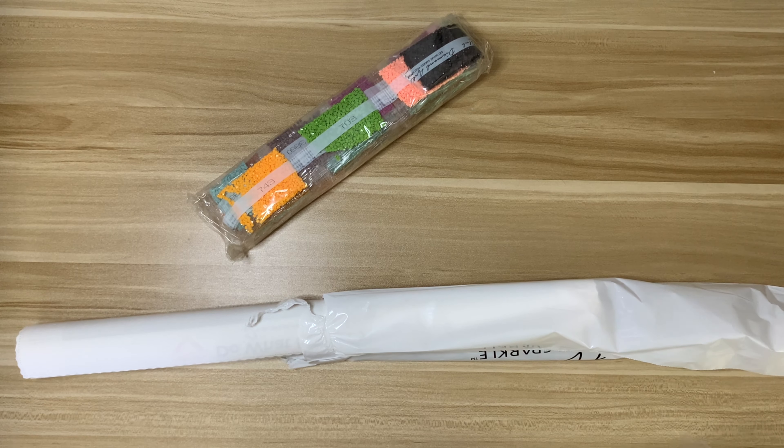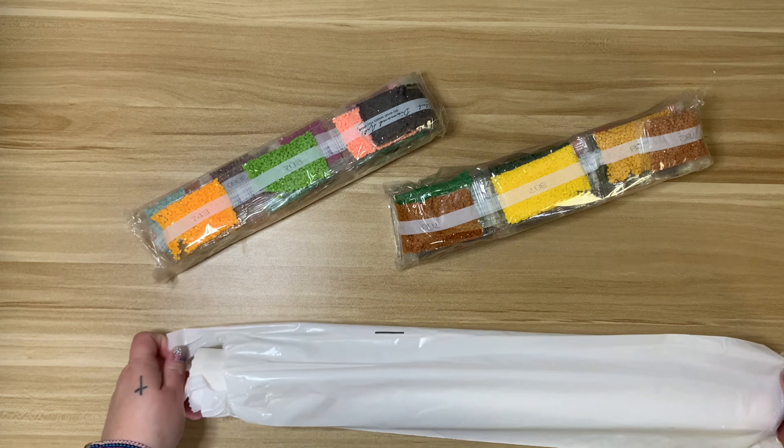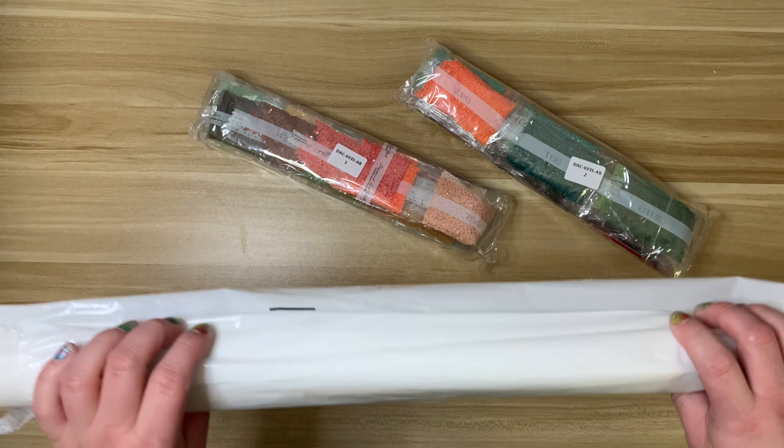Who remembers the white Diamond Art Club dust bags? That's how you know you've been around for a while. I had seen this kit on the website when I first started diamond painting. I found Diamond Art Club, saw their prices, and thought it was too much. At the time, like a lot of beginner diamond painters, I didn't understand licensed artwork or what you were paying for when purchasing from Diamond Art Club. I'd be curious to know what the price was on this kit when it first came out.